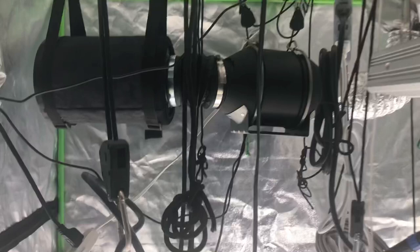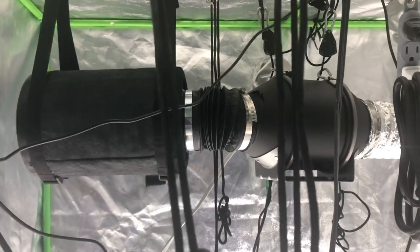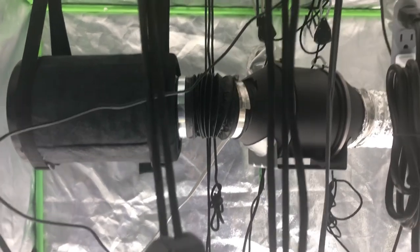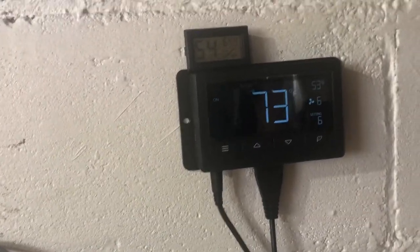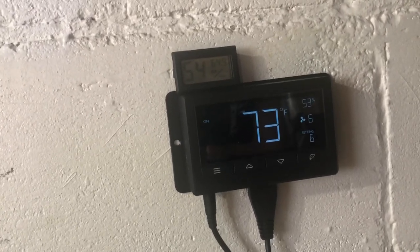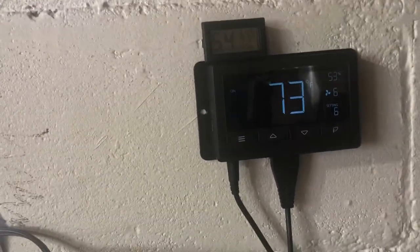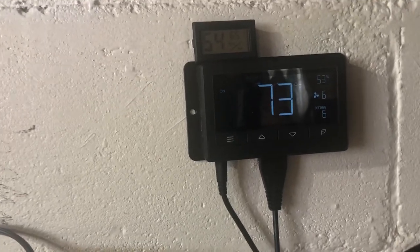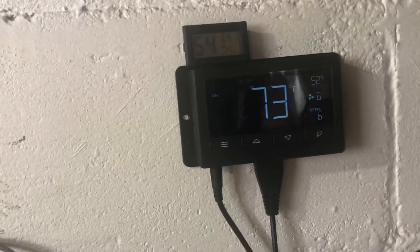I'm really happy with it. Since I put it in, it seems to be regulating the airflow in my tent a lot better. The tent used to be really bulgy and pushed out from the intake fan, but now it actually regulates it — the tent is just standing still, not sucked in, not pushed out. With the AC Infinity, if it gets above 78-80 degrees it'll kick the fan to a higher mode. If it drops below that, the fan slows down so you retain more heat. Same with humidity — higher humidity speeds the fan up, lower humidity slows it down.